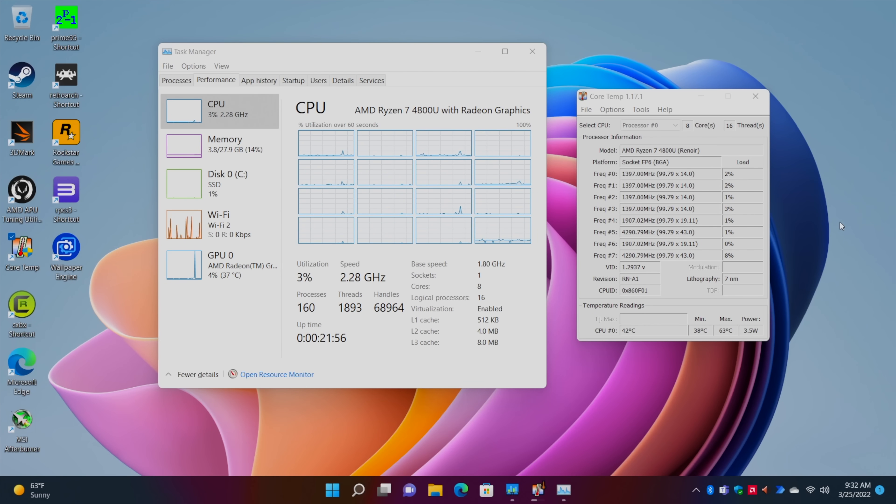Alright, so here we are, everything set up. I've been messing around with it for a little while, got some games installed, tested out some gaming and some emulation on this device, and also run some benchmarks. We'll take a look at all of that in this video. I'm really impressed with how they have this set up. We've taken a look at the 4800U before on the channel, and I'm not sure if it's due to driver updates or not, but this thing is performing really, really well in basically everything I've tested so far.